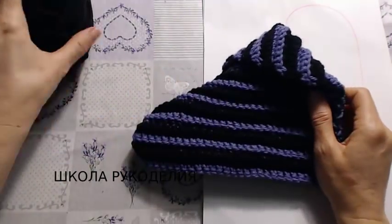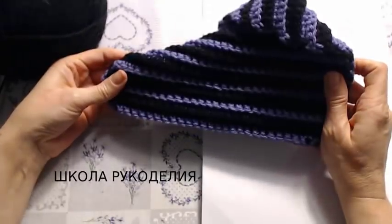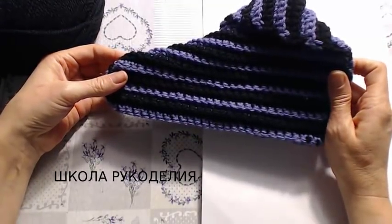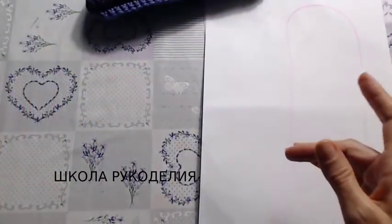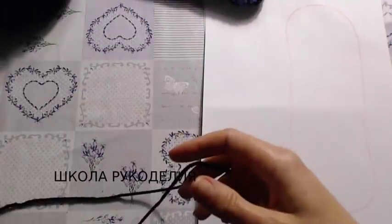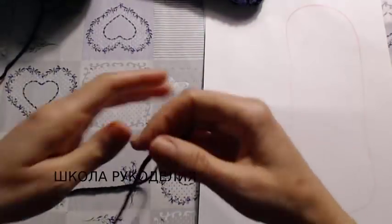Здравствуйте, мои дорогие зрители! С вами школа рукоделия и я Вика. Сегодня вяжем крючком вот такие вот тапочки-сапожки — двухцветные тапочки-сапожки крючком на все размеры, на любой крючок. У меня черный и вот такие вот фиолетовые ниточки — два цвета.